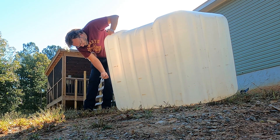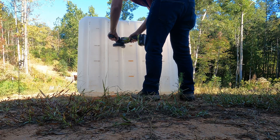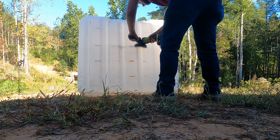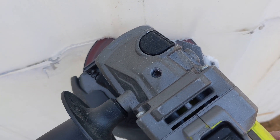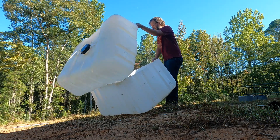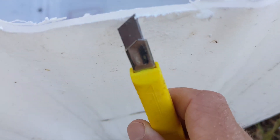I marked where to cut the plastic part of the IBC at the 175-gallon line. We didn't have blades for our jigsaw, so rather than going to the store I used the cutting wheel on the angle grinder instead. Don't do that — it melted the plastic and didn't make very precise cuts. A circular saw would have been another good option. Lesson learned. As annoying as it was, it did get the job done. I used a razor blade to clean up the edges.